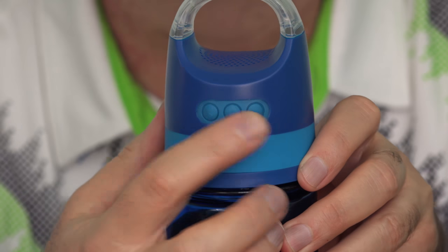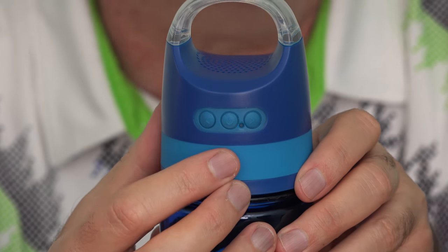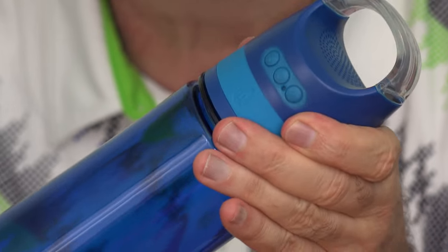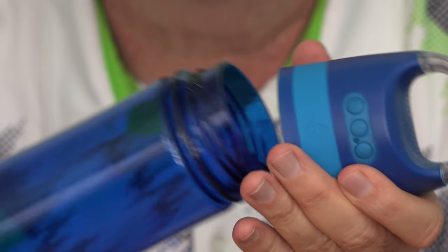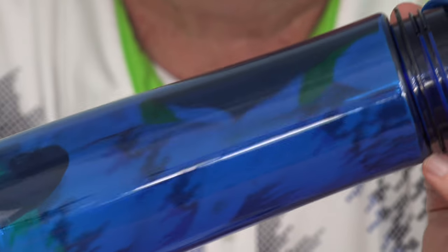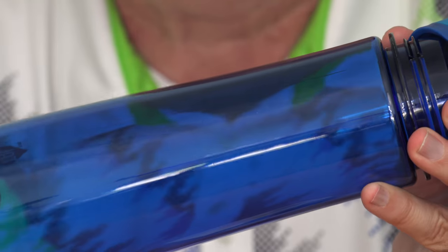Here are the control buttons for using it to play music, and not only that, it's also a speakerphone. The top seems to be screwed on pretty snugly, and there is a seal inside there, so I don't think you'll have an issue with this leaking.